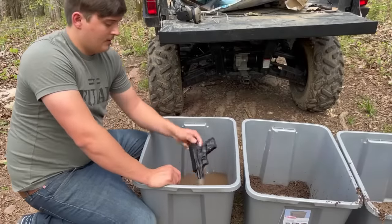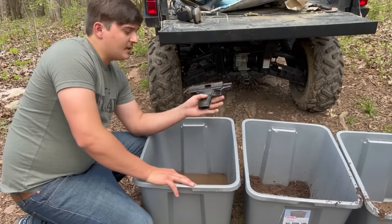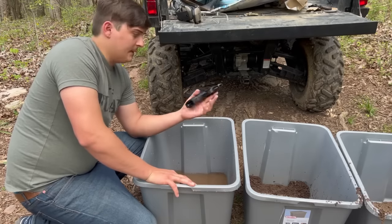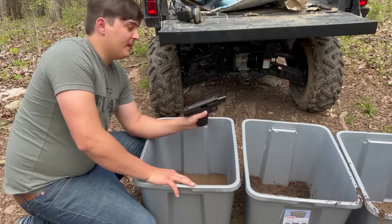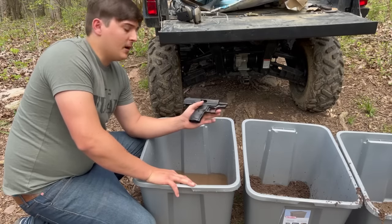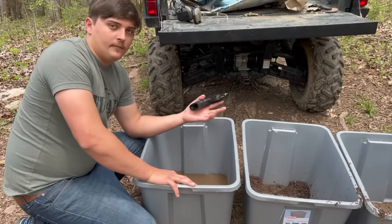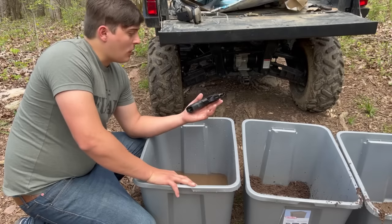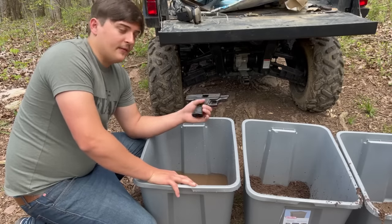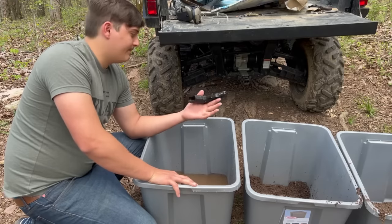Alright guys, we just got through doing our torture test on the Hi-Point C9. All I did was sand, mud, and water — I didn't throw it on the ground or drag it around and bust the plastics. I know the max capabilities of this gun. The whole point of this video was just to see if this was a decent functioning firearm with some dirt on it. What we put it through, you're probably never really going to experience that much on any firearm — unless you're just crawling through a ton of mud. If you're doing that kind of stuff, you probably shouldn't have one of these. But as far as everyday carrying, if this is what you can afford, it's a decent gun.